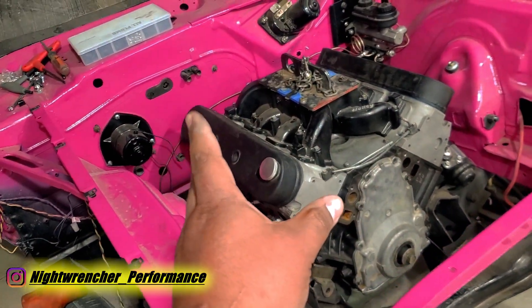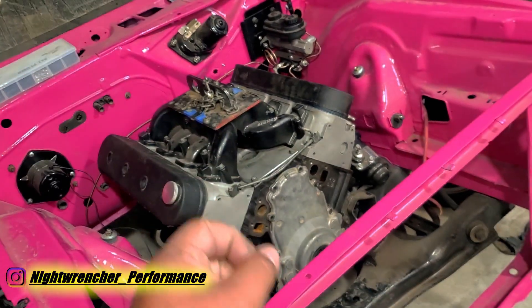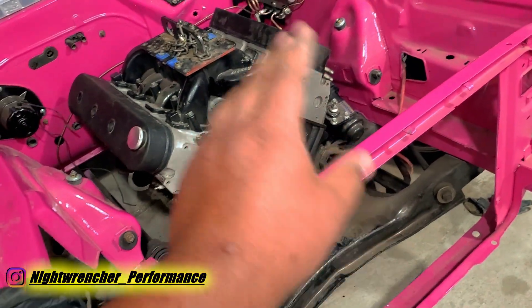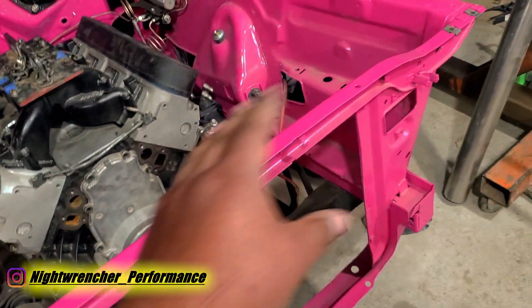There are a few things that are missing before we can actually get that done: the starter, fuel lines, carburetor, and ignition. Aside from that we also have the serpentine belt drive, water pump, power steering, and a bunch of other little doodads like the entire cooling system.